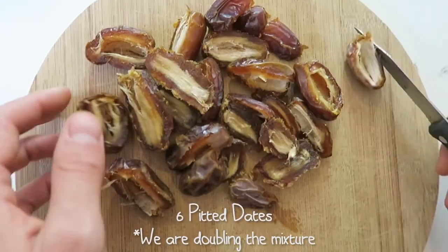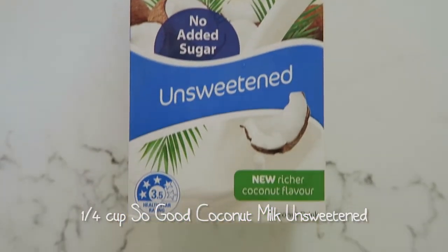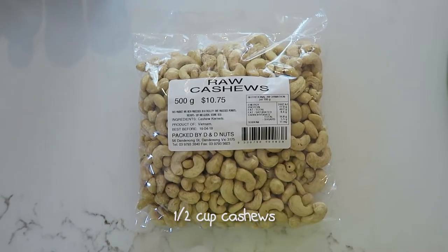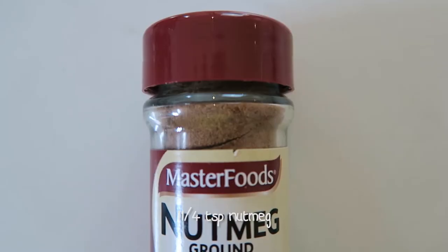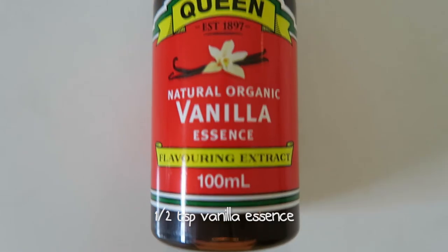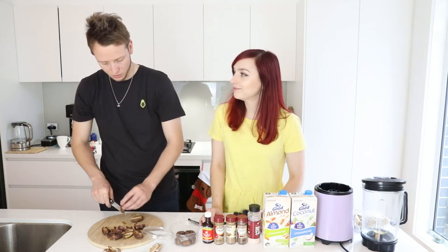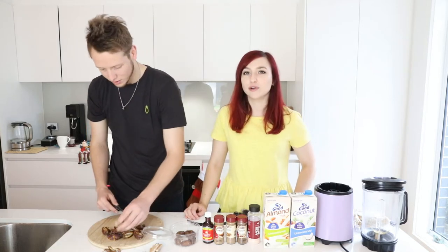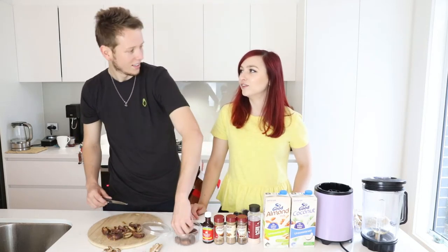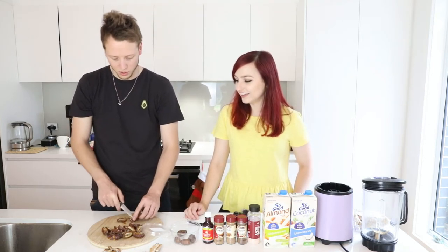The ingredients for this recipe are: six pitted dates, one and three-quarter cups of So Good almond milk unsweetened, one quarter cup of So Good coconut milk unsweetened, half a cup of cashews, half a teaspoon of ground cinnamon, half a teaspoon of ground cloves, half a teaspoon of nutmeg, half a teaspoon of vanilla essence, and a pinch of salt.